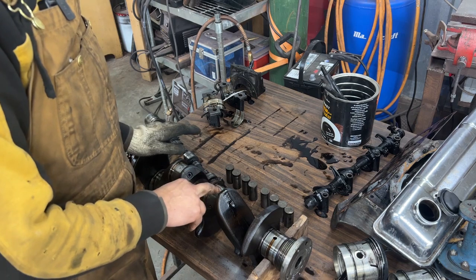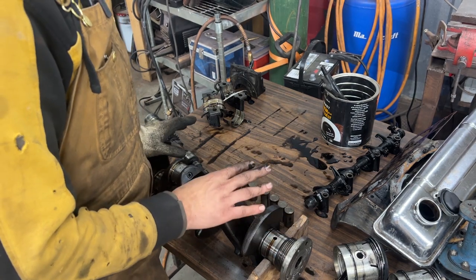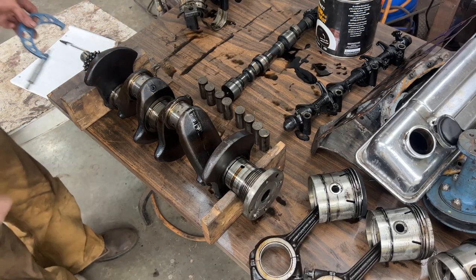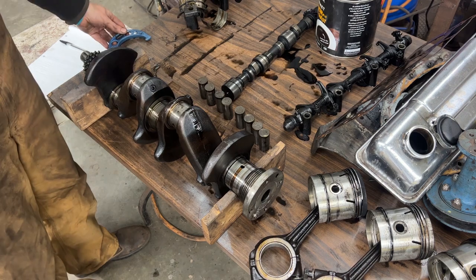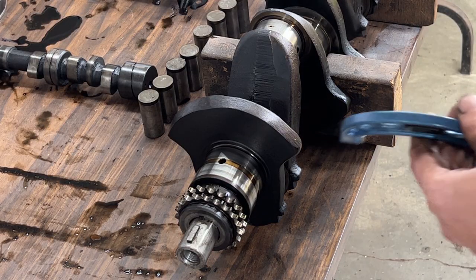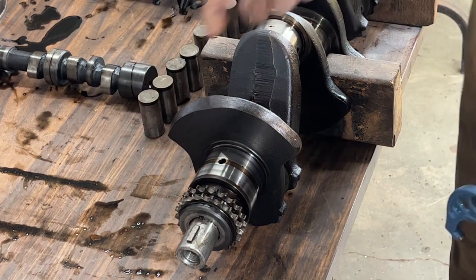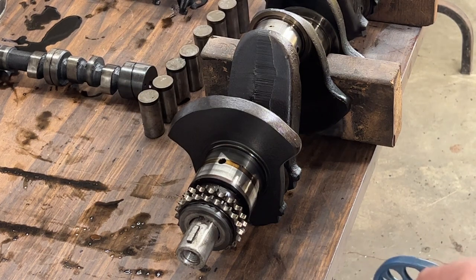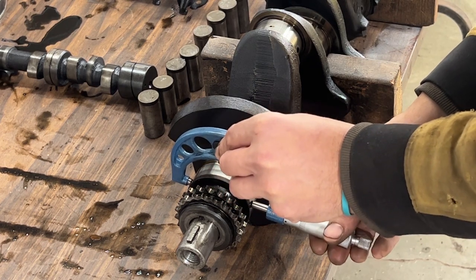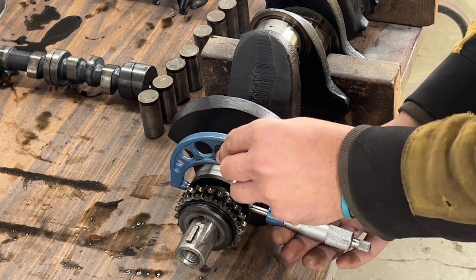So what's left is to measure the crankshaft and see what bearings to order, and measure the liners to see if we can re-ring the existing pistons or need new liners and pistons. Let me get cleaned up and we'll start measuring. I'll measure the main journals first - I don't look up the spec until after I measure, that's how I do it every time. Since the journals are wide I'll measure a little left, a little right, then rotate 90 degrees and measure again.